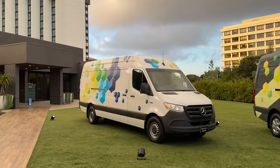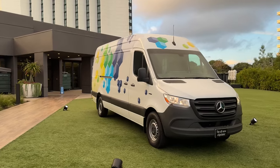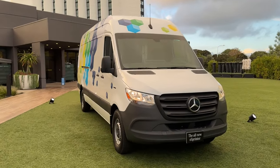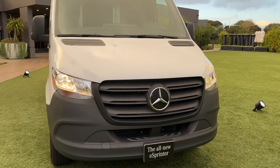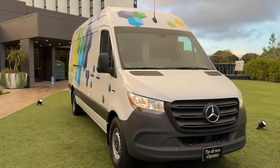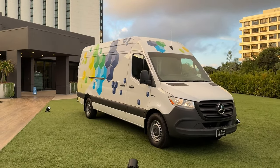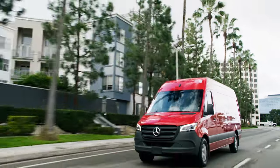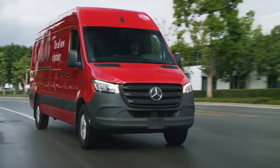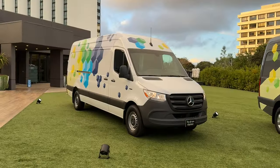What's up everybody, Jared here with CarBuzz.com. Today I am bringing you a review of something very different from what I normally drive. Yes, it does have a three-pointed star at the front, but it is not a luxury sedan or a sports car. It is the new 2024 Mercedes E-Sprinter — an all-new electric version of Mercedes' popular Sprinter van, and today I'm going to tell you everything you need to know about it.